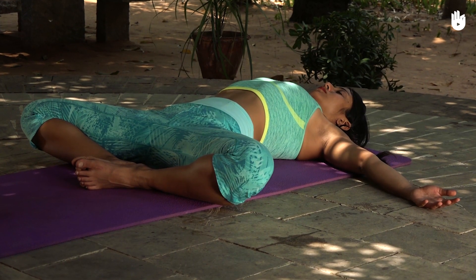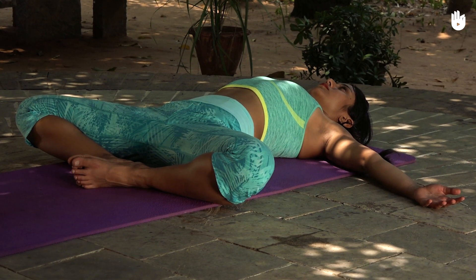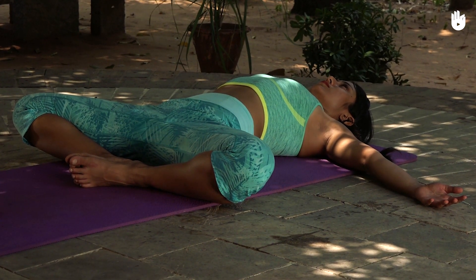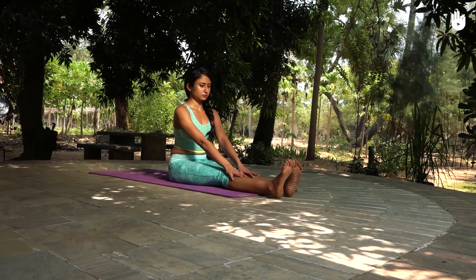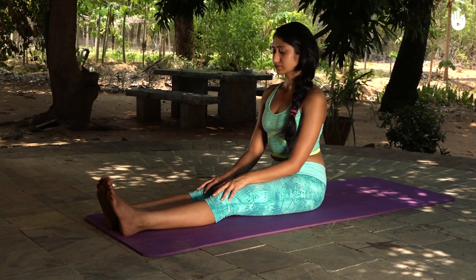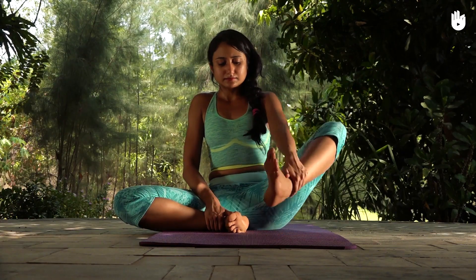In this video you will learn the reclining bound angle pose, also known as Supta Baddha Konasana. Sit erect with your legs extended forward. Fold your knees and pull your feet closer to your trunk, bringing the soles of your feet together.